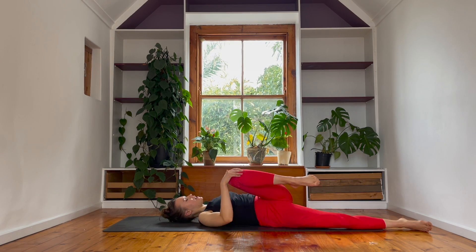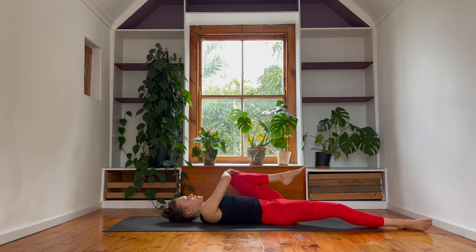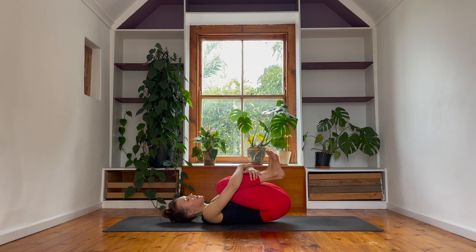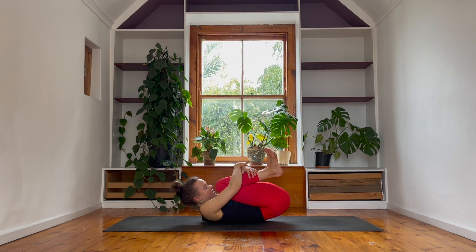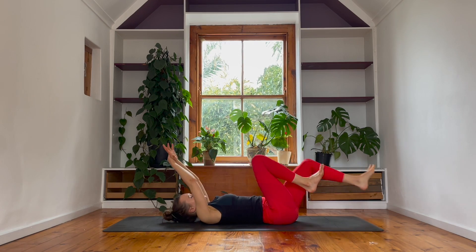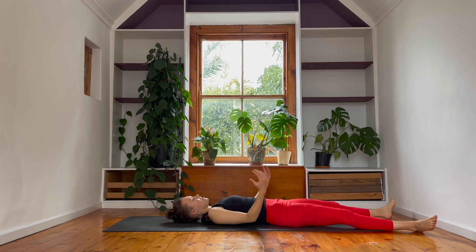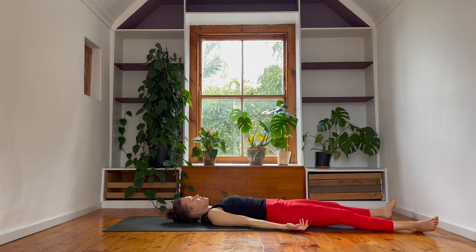On that out breath, guide both knees to the center of the body, give yourself a final squeeze — a final hug, hugging everything in. Take an inhale, exhale let it all go. Stretch the legs long, hands to either side of your body, close the eyes. Soften the breath — we'll be here for about two to three minutes. I invite you to stay if you can.